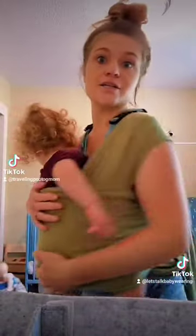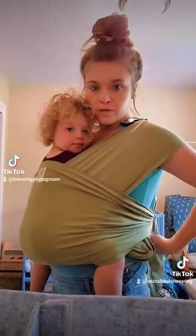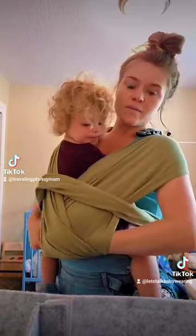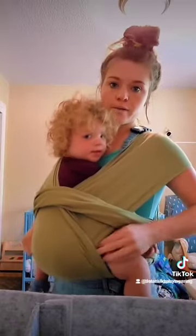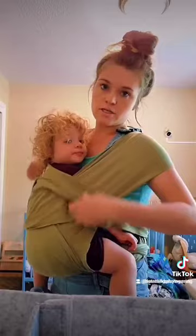This is a toddler nursing in a carrier, specifically in a wrap carrier. I'm going to do the same thing as the newborn one — go ahead and loosen it just a little bit. Then I lift this to show, and I kind of gently pull out some of the fabric, and that allows me to lower her.